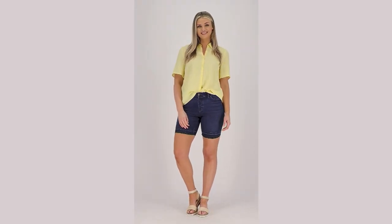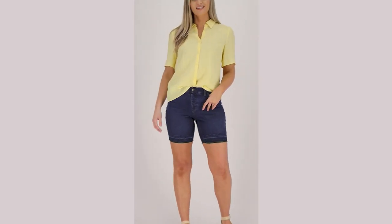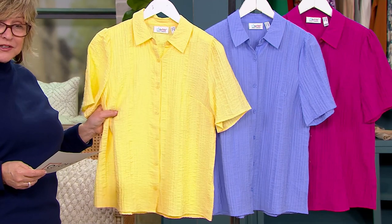This is a camp shirt without the chest pocket. It has a short sleeve that's a little bit longer, so almost an elbow sleeve. It's also got kind of a texture to it that feels like a gauze or a seersucker.